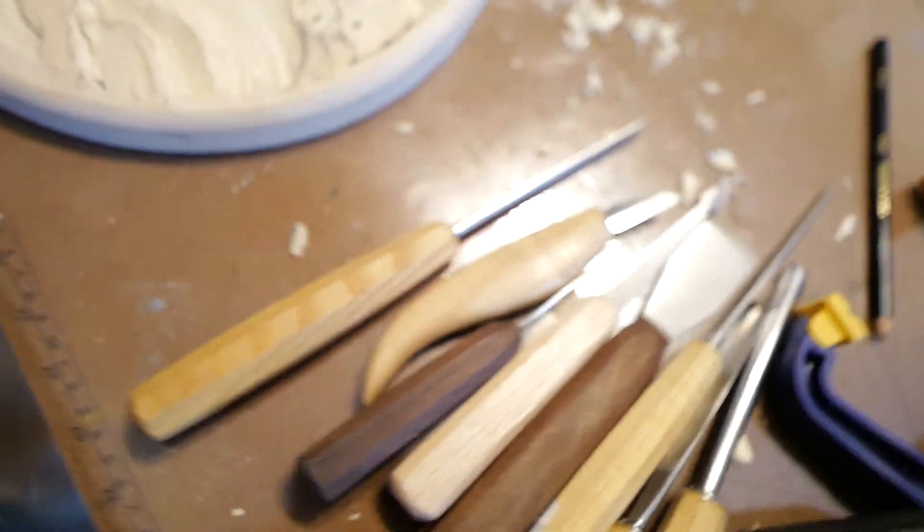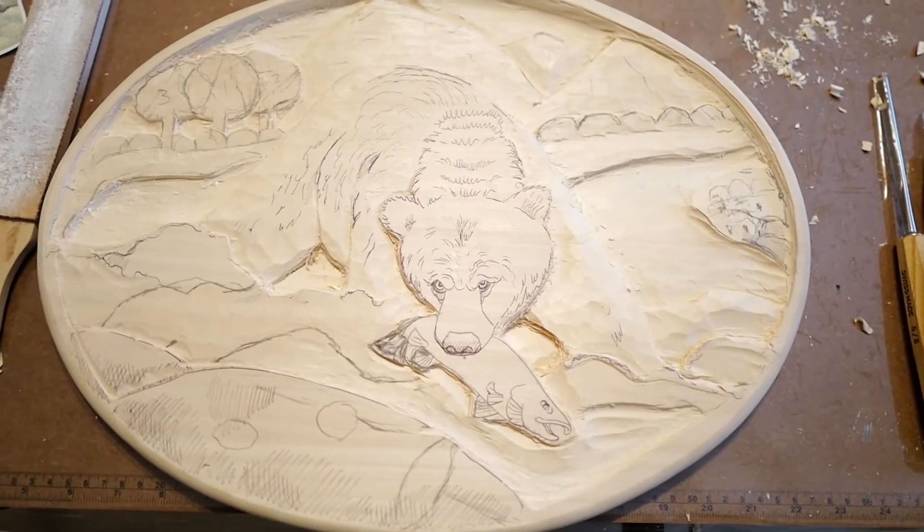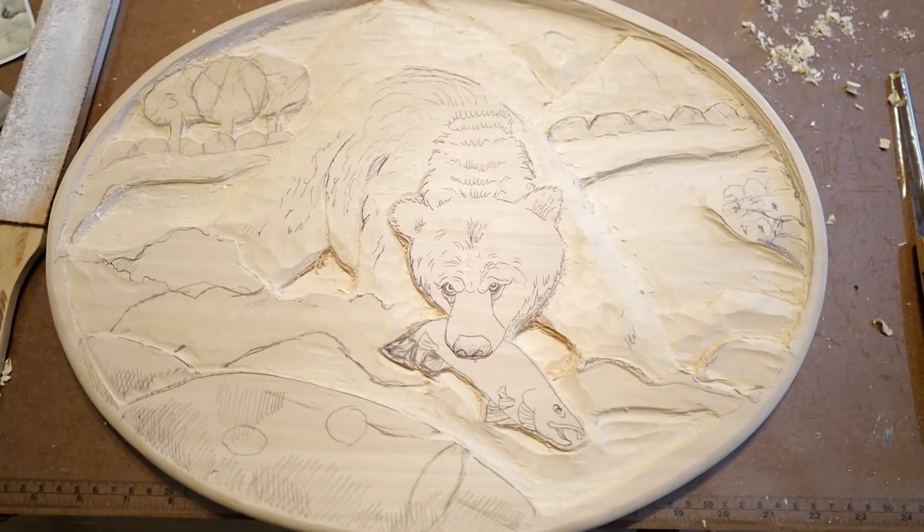Let's go back to the bear carving here. So this is what it is so far, and I'll continue trying to make some progress. See you next time.